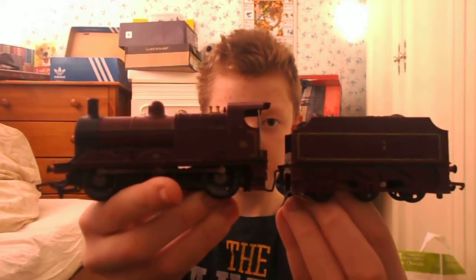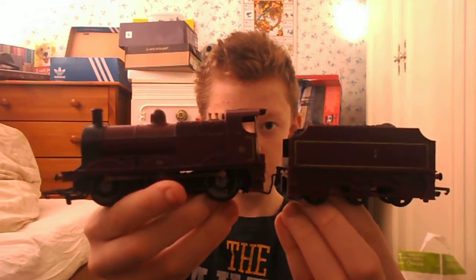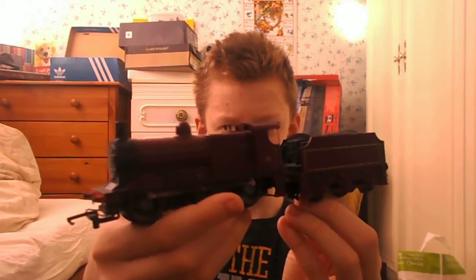Hey guys, it's Cameron Rowley here. In the last video I did a review on the GWR King class — lovely locomotive — but today we are going to have a look at an LMS 060 Fowler 4F. These may just be words and numbers to you, but I know what they are. Without further ado, here it is: it is a 1980 locomotive model.